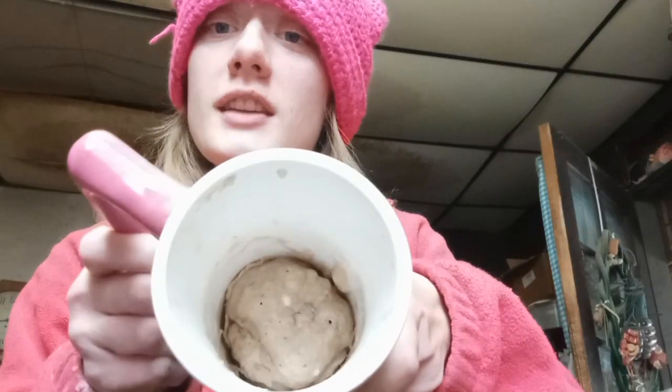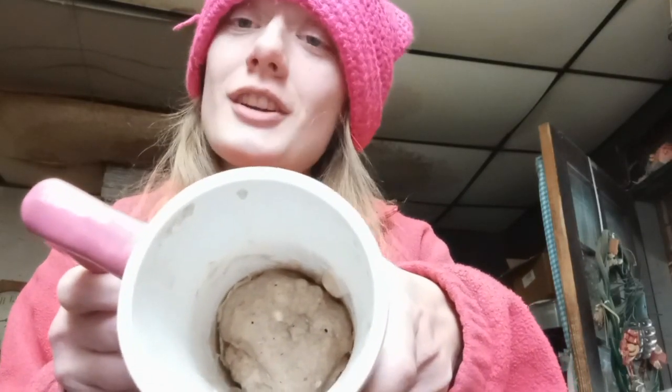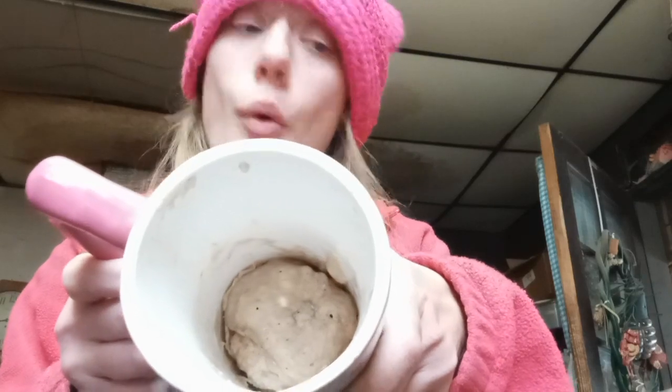The next step is you put it in the microwave for one minute. This is what it looks like after you have microwaved it for one minute. You can add any toppings to it — I'm not going to add any toppings to mine. So the final step is you enjoy it.